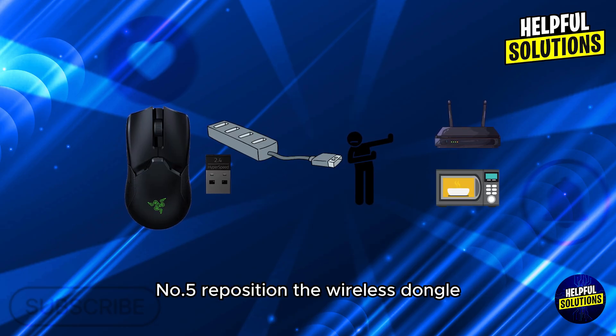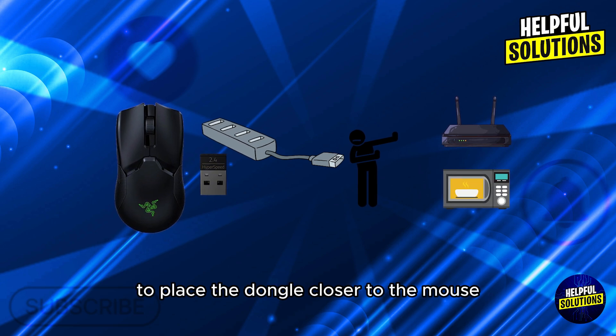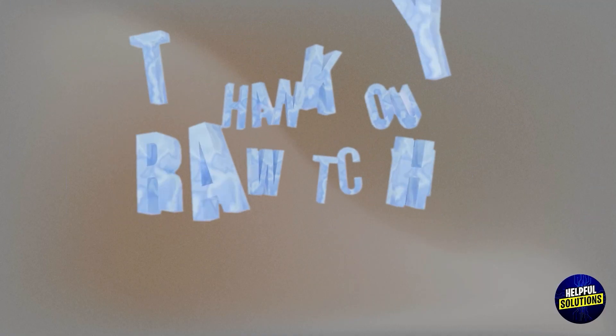5. Reposition the wireless dongle. Use a USB extension cable to place the dongle closer to the mouse, minimizing interference from other devices. Thanks for watching. I'll see you next time!